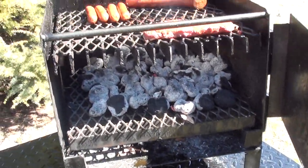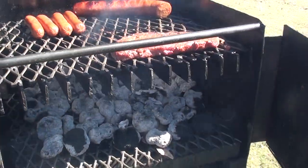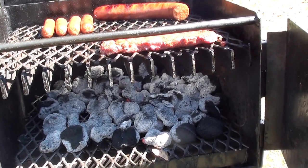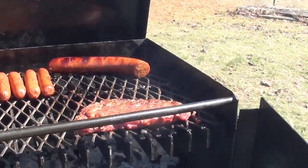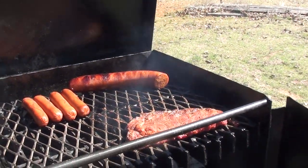That's why we are introducing the Mule Tough Steak Vault. It operates off of one starter chimney of charcoal, and you can cook several steaks, hot dogs, chicken — whatever you have.